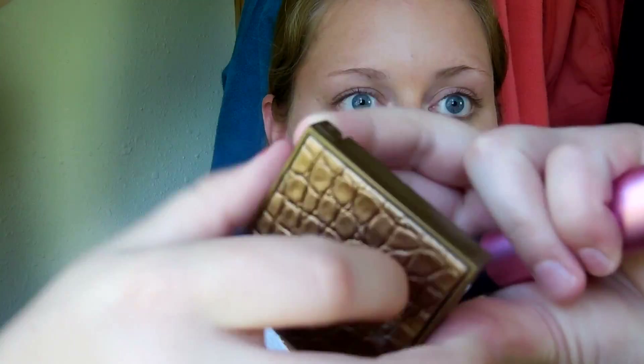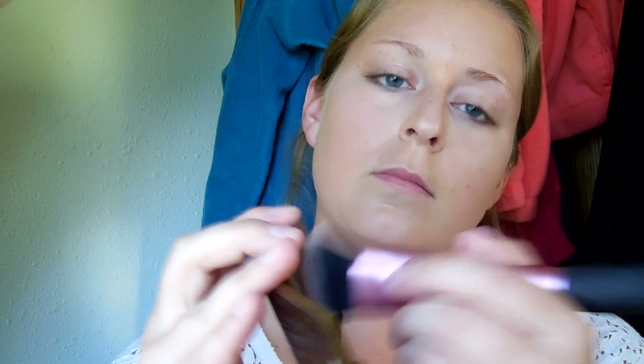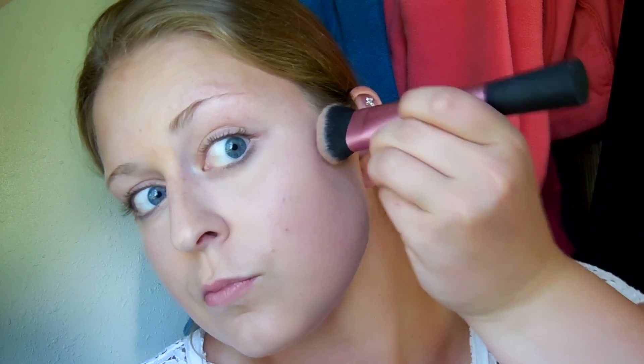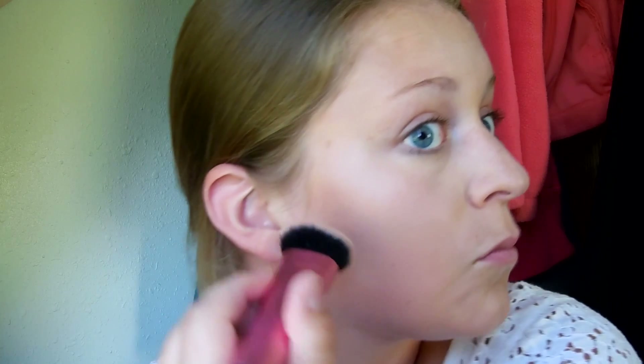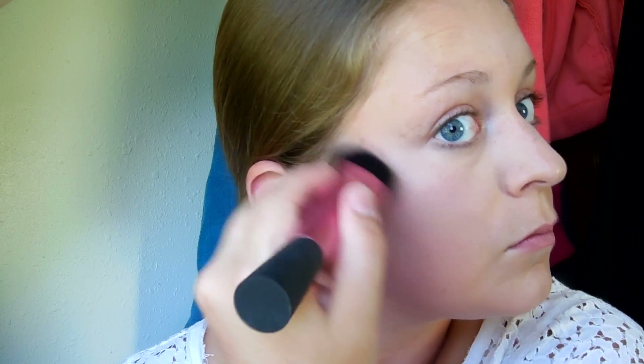Next I'm taking this Tarte Amazonian Clay Waterproof Bronzer in the shade Park Avenue Princess on a Real Techniques sculpting brush and dabbing it into the hollows of my cheeks. I'm not taking this down too far since it's contour and we don't want to line straight down the side of our face. After I get the desired amount on each cheek, I'll just take that brush and buff it out.